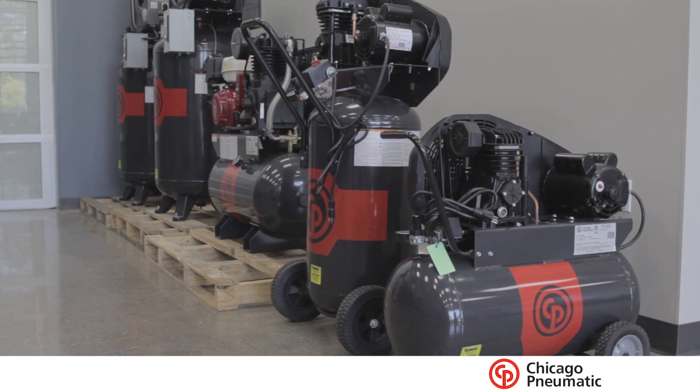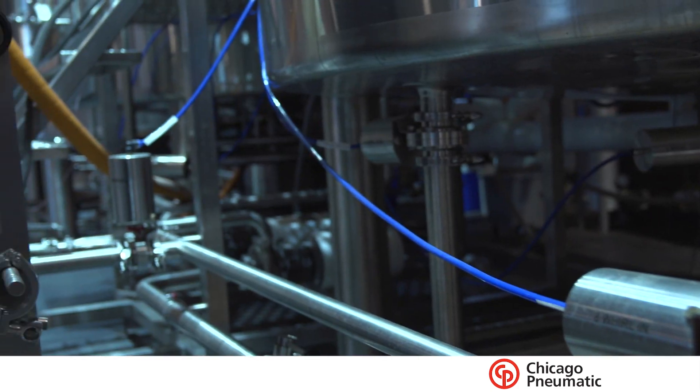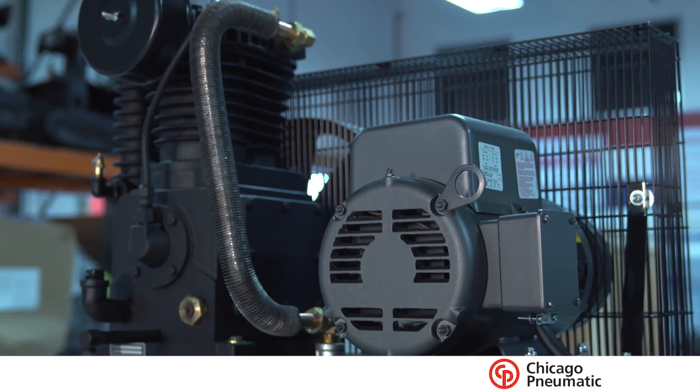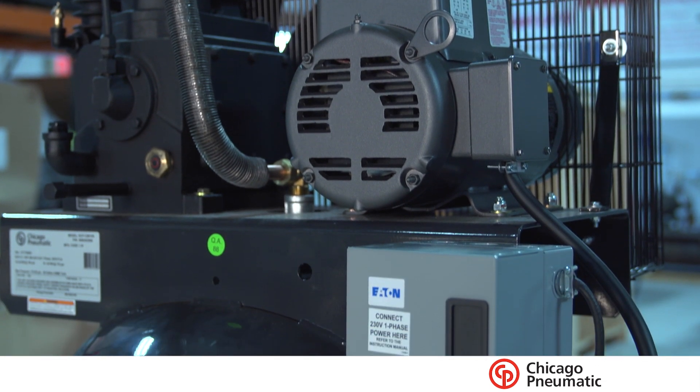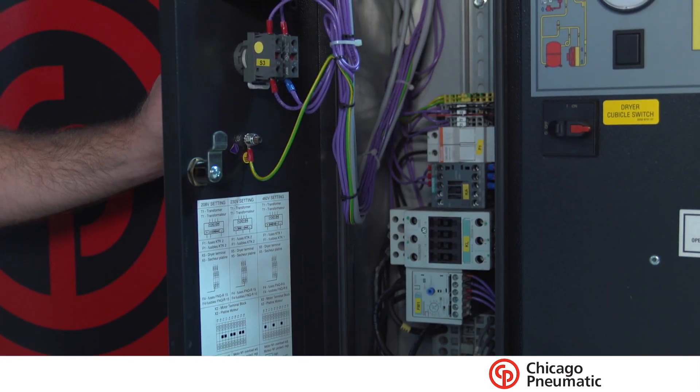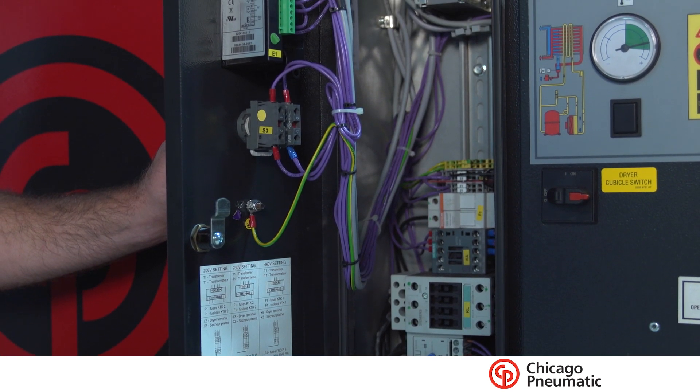After selecting the type of compressor, knowing our CFM totals and pressure requirements, we start to look at a few other things: how much space do we have, what square footage, is noise an issue, can it be loud or does it need to be quiet, do we have adequate room to work on the unit, and what voltage do we have? When we drill down into those things and answer these questions, it really paints the picture of what product we're going to select.